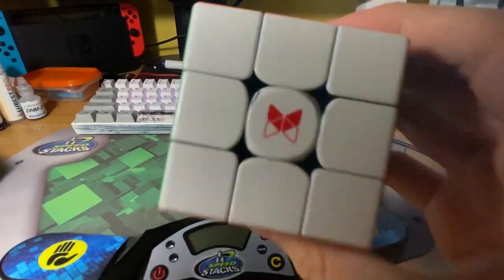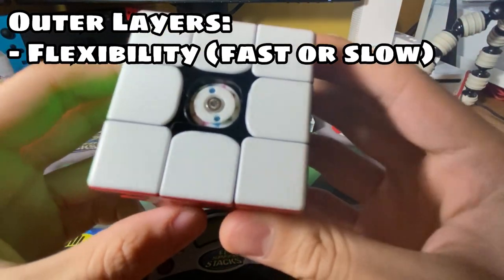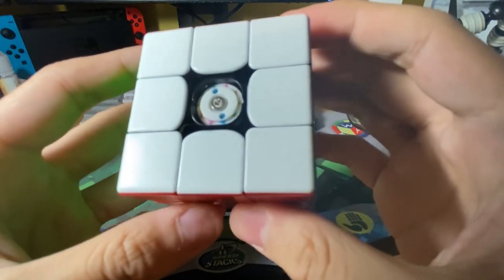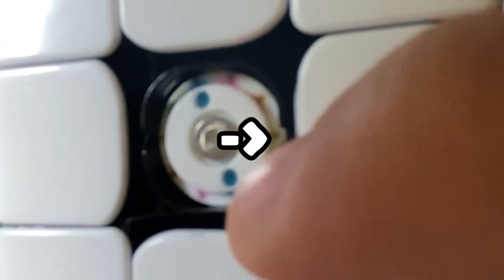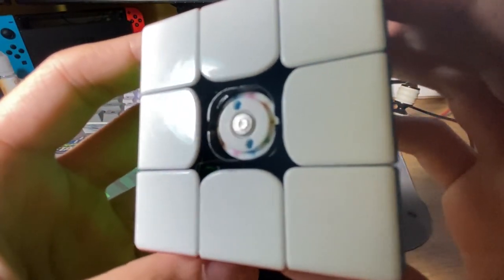Let's look at the spring system. The outer layers of the spring system adjust the cube's flexibility, therefore affecting whether the cube is slower or faster. The current setting is on 3, and as you can see there is a gap between the center and where the arrow is pointing.